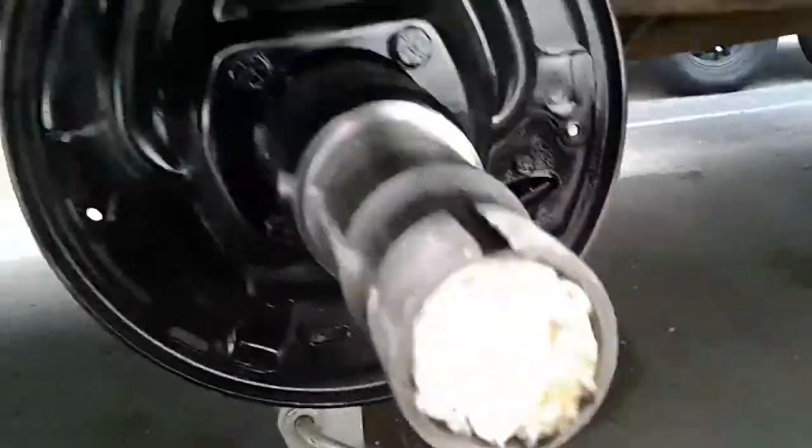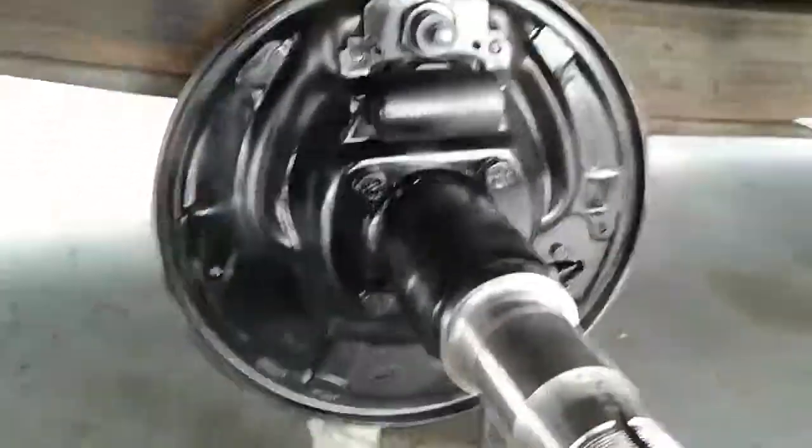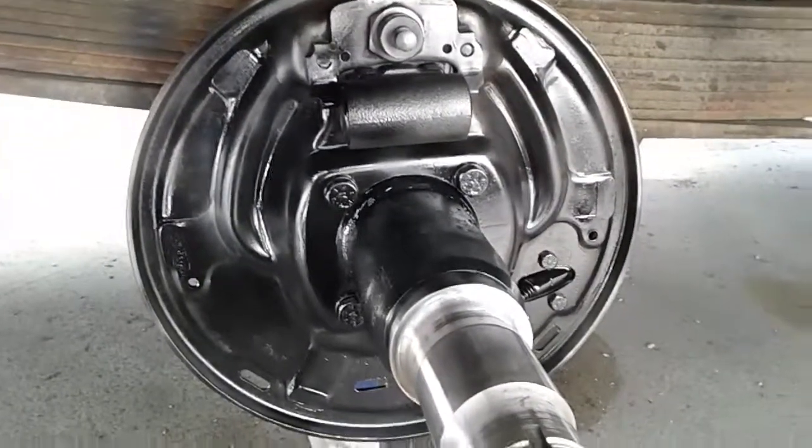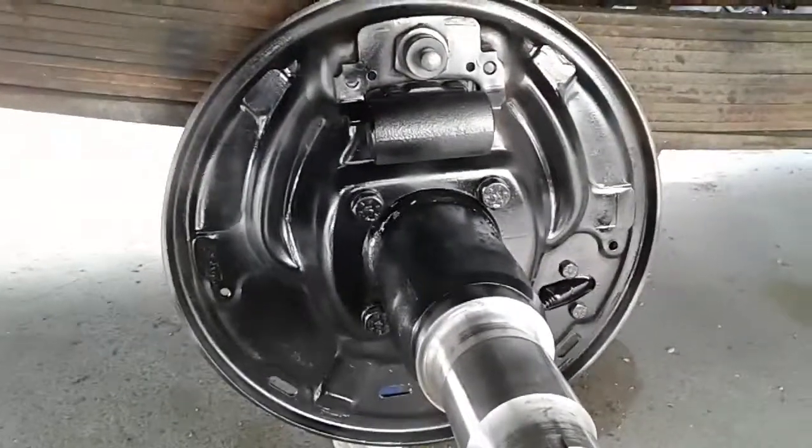These backing plates are really junk, but they'll do for now until future work or whatever. As long as they work, they'll be fine. Just a quick update.